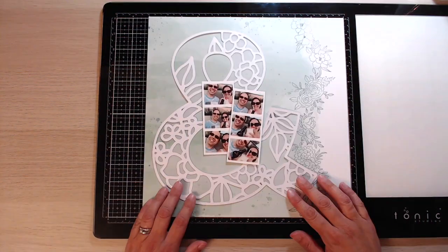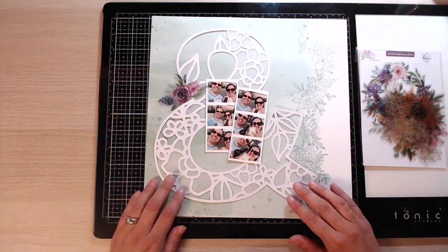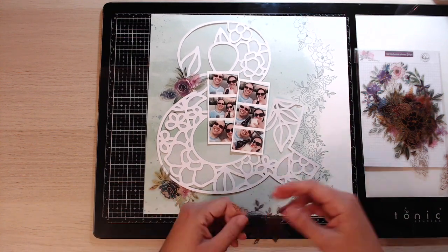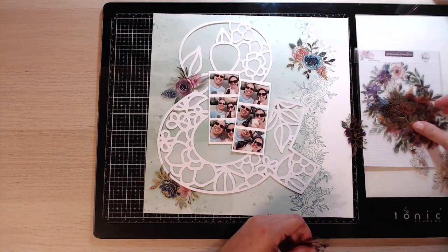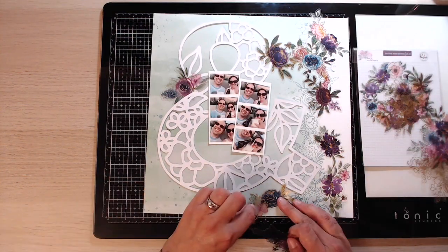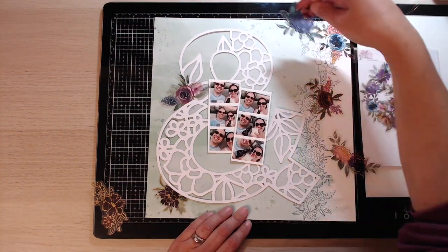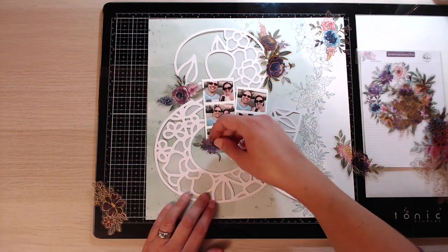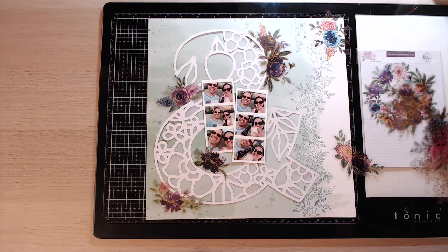There it is — it's now finished. As you can see, you can almost barely see that it is backed with vellum. I think it's more obvious in real life than it is on the video. These are the pictures I'm choosing to scrap today — I've printed them on my Selphy — and I wanted to leave them in little strips like that so they almost look like they'd come out of one of those photo booth places. I'll just pop those in the center.